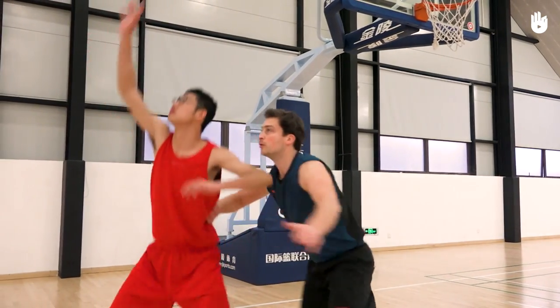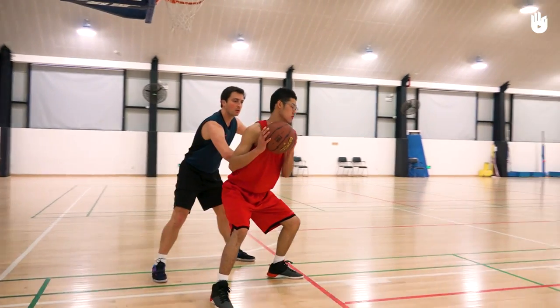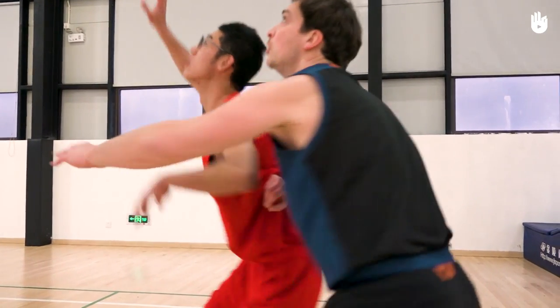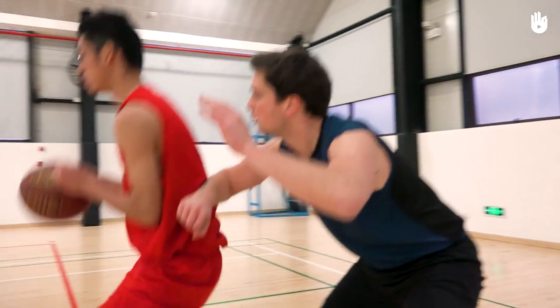Secondly, defending against the player carrying the ball. If the player manages to catch the ball, you quickly have to position yourself between them and the basket. In the defensive stance, place your forearm horizontally in front of you, above your hips and with your fists closed, ready to resist if your opponent tries to push you under the basket.